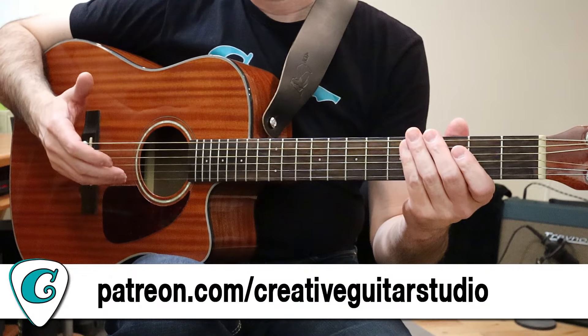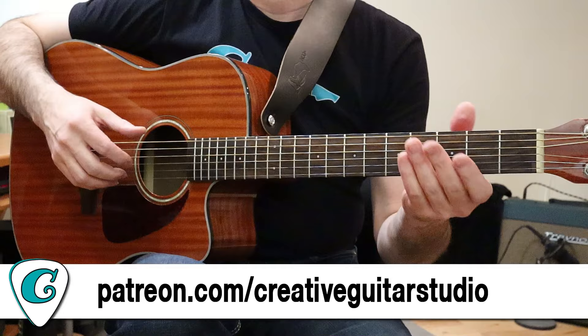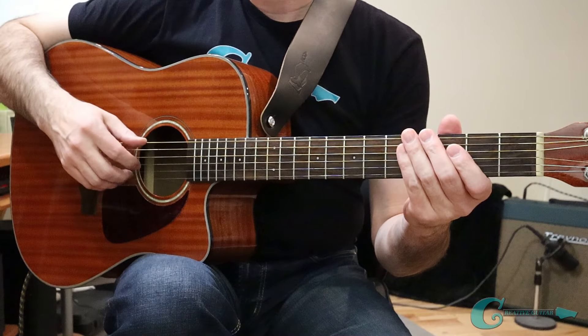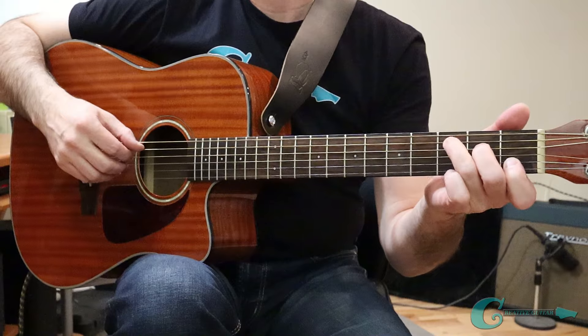If you're a Patreon member, you're going to get a handout for this with everything in detail so you can fully understand it — just print it out and go through it step by step. I've got one more pattern for you, and this one's really nice. It's going to use some more quarter note feel.